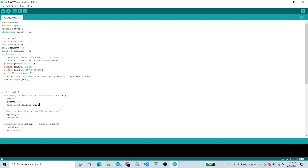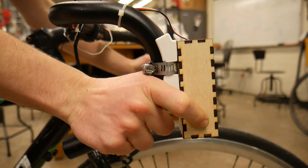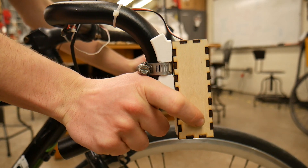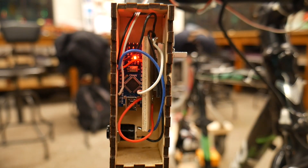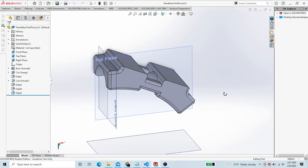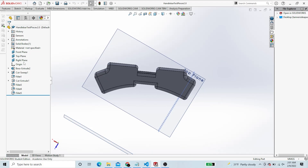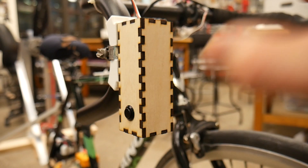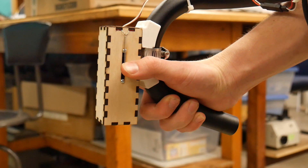I wrote a quick program that accepted input from a sliding potentiometer and a button. I could press the button and the Arduino would start the motor spinning somewhat slowly, then when I pressed the slide potentiometer it would begin to accelerate. If I let go of either switch, the motor would immediately stop — a dead man's switch of sorts — which would prevent any accidents. To mount the circuit to the handlebars, I 3D printed an adapter that matched the contour of the handlebars, allowed room for a hose clamp, and had a flat surface to mount a laser-cut box for the circuit. The box had room for the sliding potentiometer and a spring so it would return to zero when released.